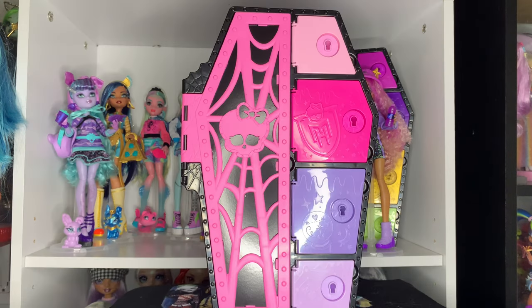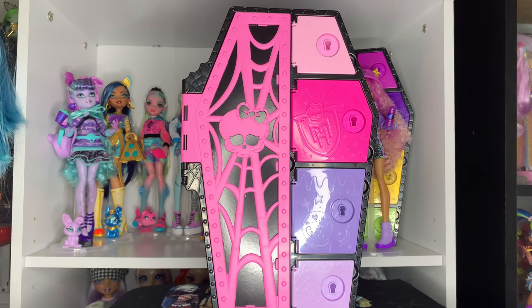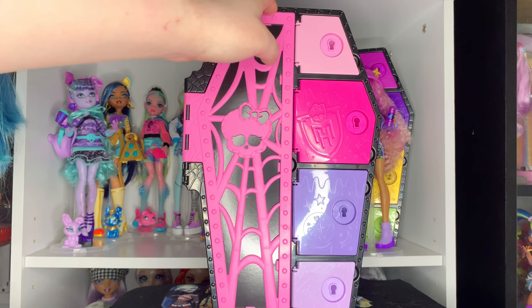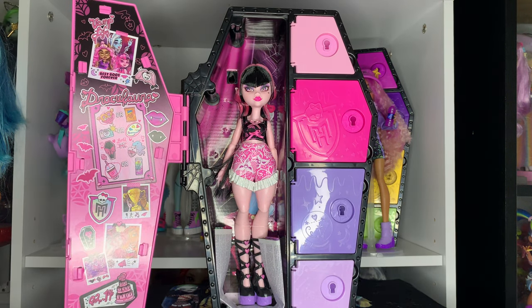After you take the little cover off, you're greeted with this little door that has a cobweb pattern with the Monster High logo — very cute. So let's take a look at Draculaura.